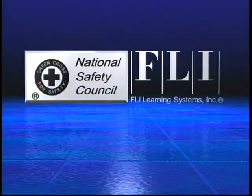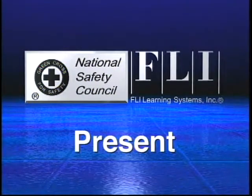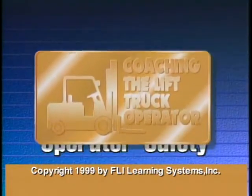The National Safety Council and FLI Learning Systems, Inc. present Coaching the Lift Truck Operator: Operator Safety.